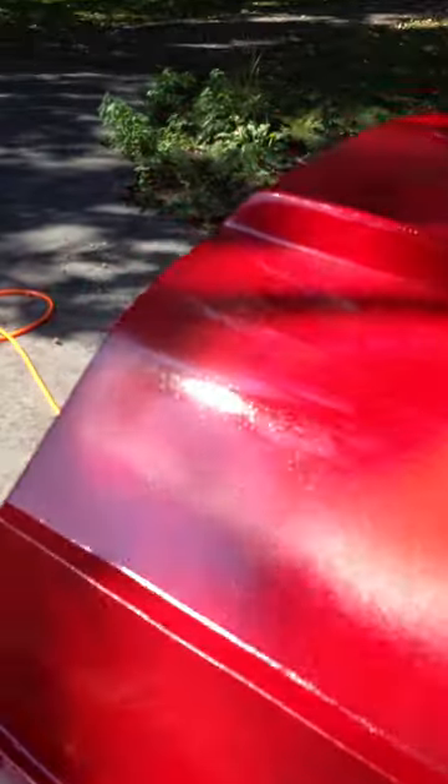I'm going to be wet sanding it and putting on two more coats, so it's okay. Not too bad. Bought a four and a half to spray it — kind of really nice, I think.